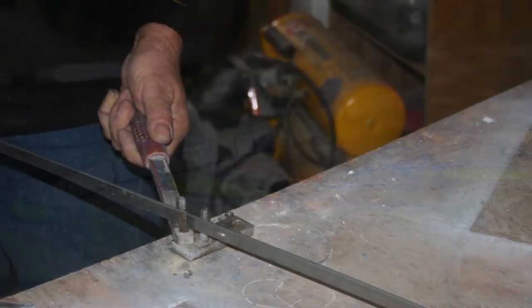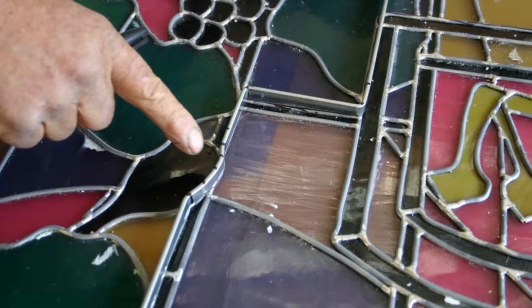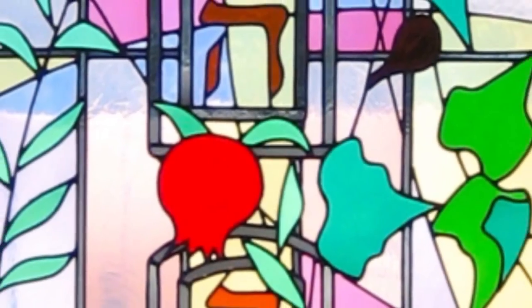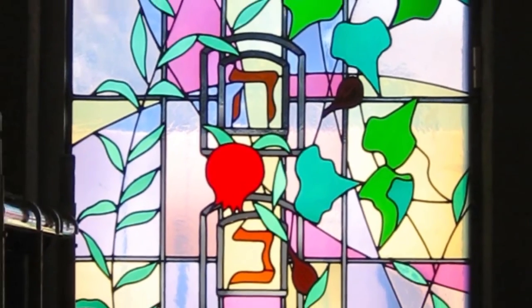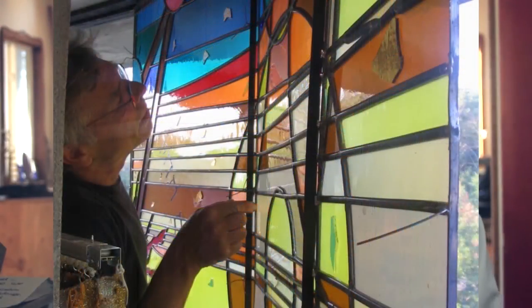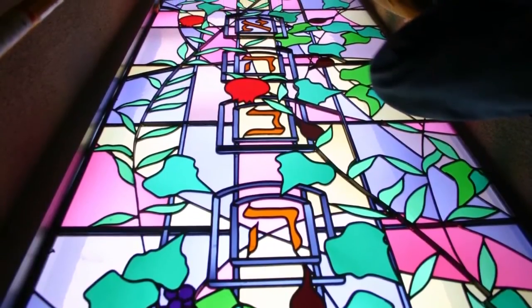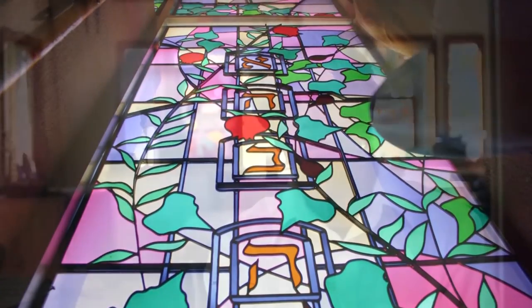Once they're bent and soldered onto the surface of the glass and painted black, they're virtually invisible and you don't see them at all. Once they're all put together, you've created a network of steel that essentially divides up the panel into sections that are no bigger than maybe 2 feet or 30 inches on a dimension. This network is its own unified piece of steel that's soldered to the window at every point that there's a soldering joint already on the window.